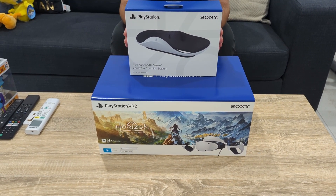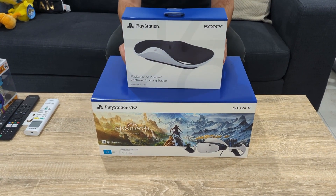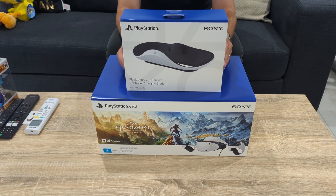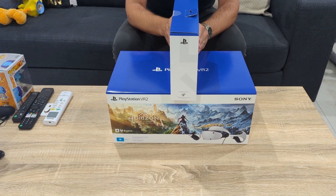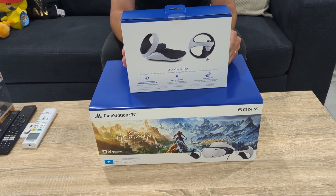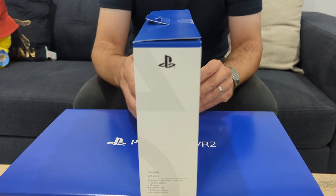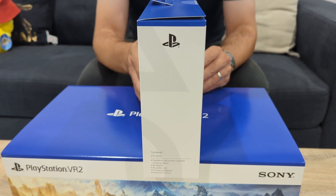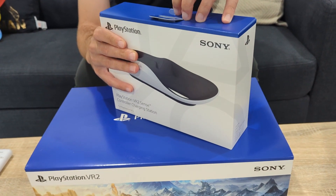Without further ado, let me get straight into the unboxing. I'm going to start with the charging station first, then go to the big reveal of the headset itself. Here is the box for the station — I'll do a quick rotate so you can see each side. For those who like reading the box, you can pause at any moment to have a look. All right, let's crack the seal open.